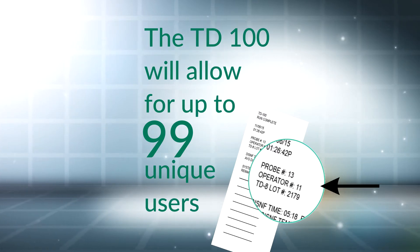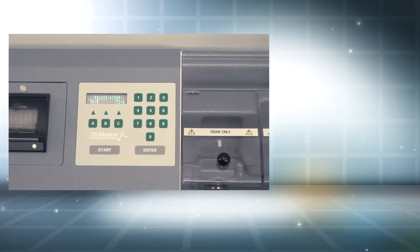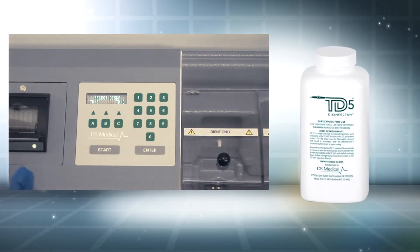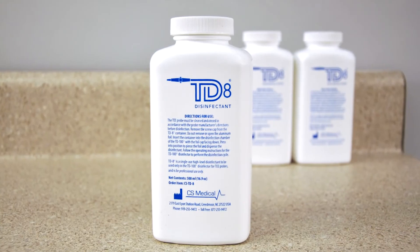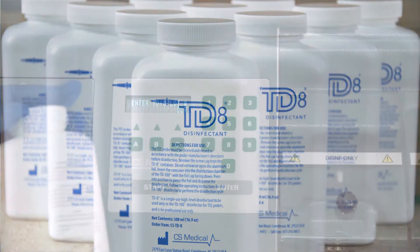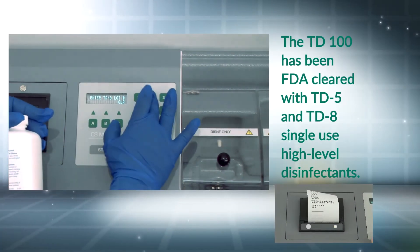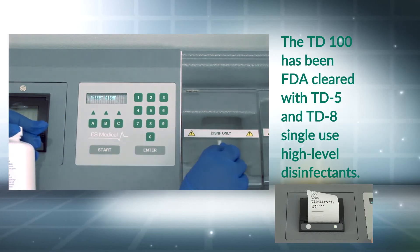The TD100 will accept up to 99 operator numbers. CS Medical offers two single-use high-level disinfectants for the TD100: TD5 and TD8. The disinfectant type will be printed on the verification ticket along with the lot number, contact time, and average temperature during the disinfection process.